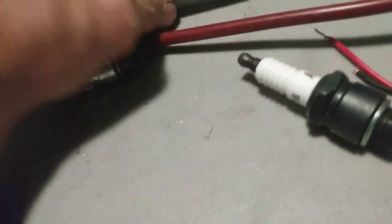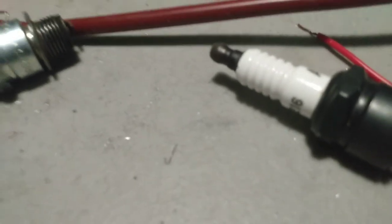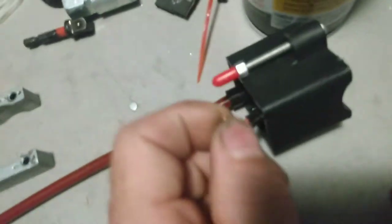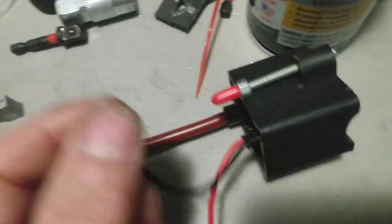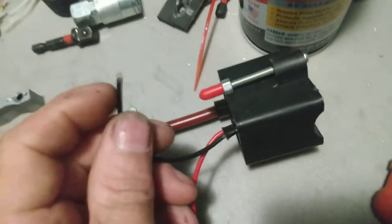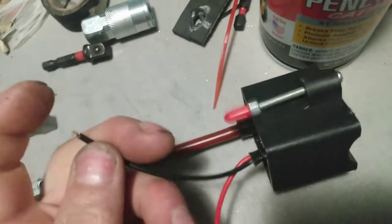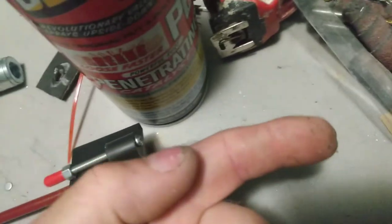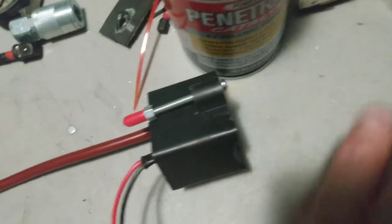Like I said, make sure that your magnet is on properly. Make sure that you're getting good connections. It's also a good thing to take this ground and run another piece of black wire, put a ring terminal on the other end, crimp it, and then run it to one of your engine bolts to make sure that you do have a good ground.